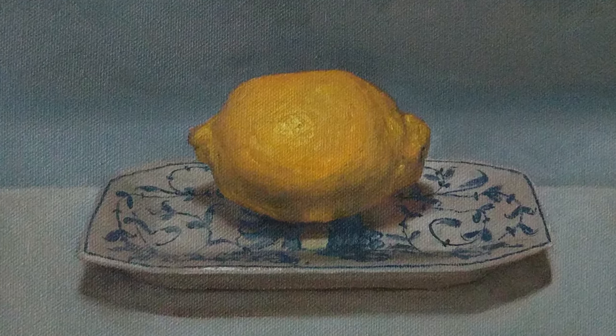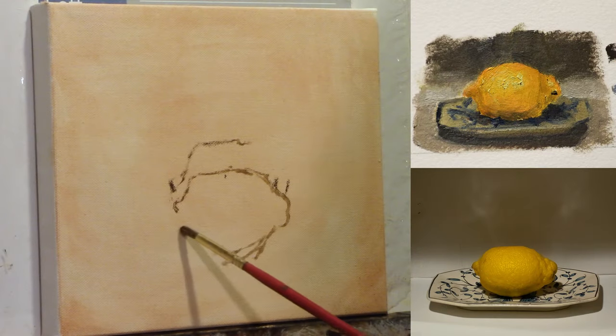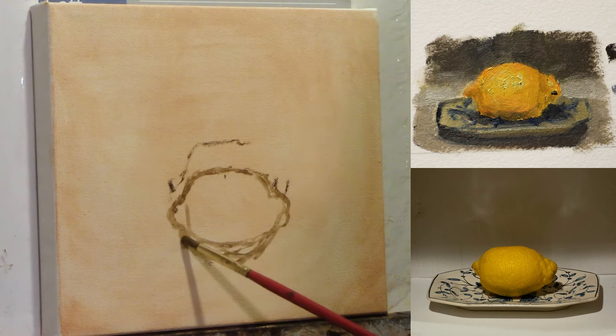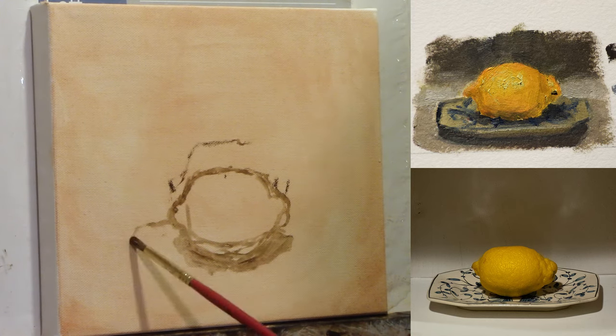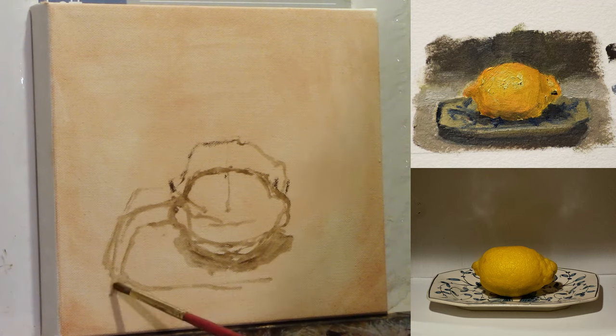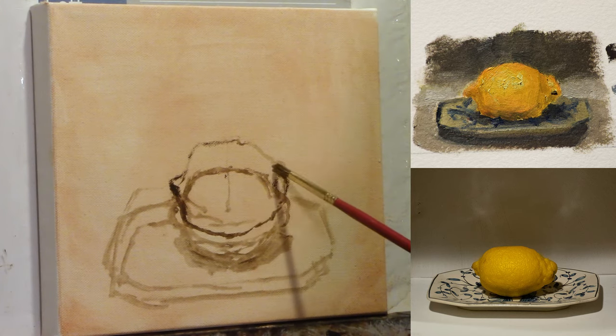In this video, I want to walk you through step-by-step of how I painted this lemon. As usual, I start with a drawing on the canvas. I'm working from life. I have a picture of my setup there on the right, as well as the poster study that I did. I'm not exactly sure where I want to place the lemon at first, so I'm kind of moving it around here on the drawing. It's not super confident, so this is not a drawing I was super proud of.